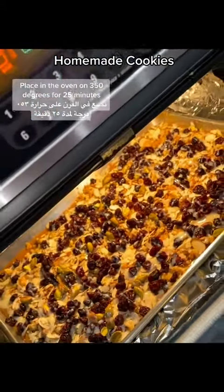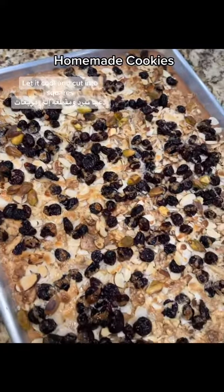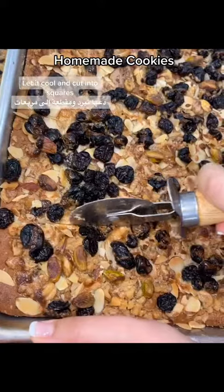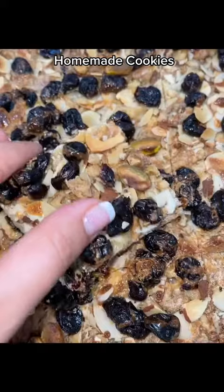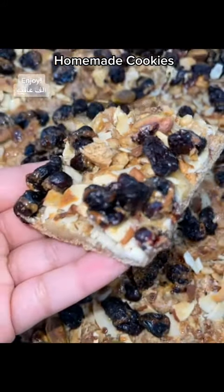Place in the oven on 350 degrees for 25 minutes. Let it cool and cut into squares. Enjoy! Easy.